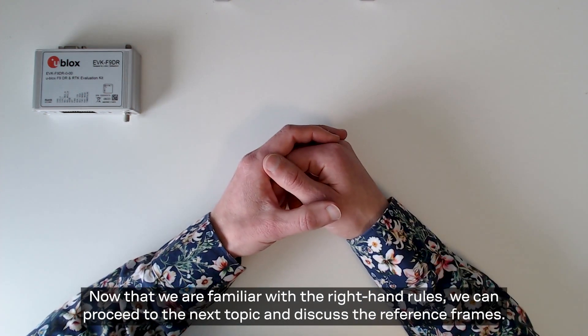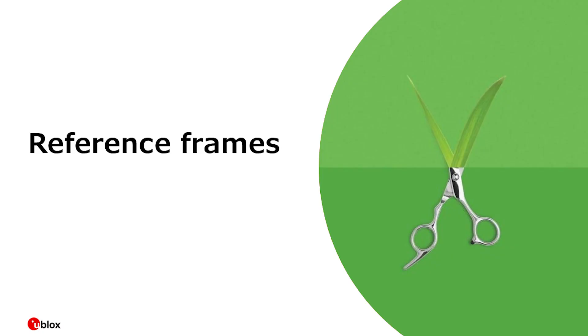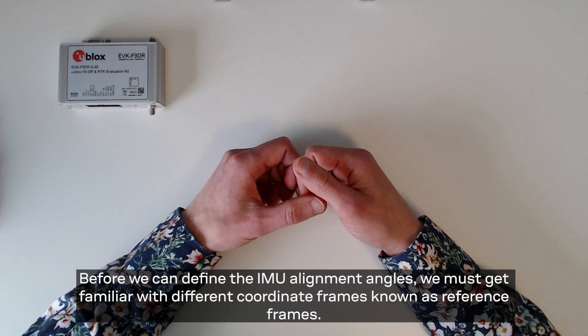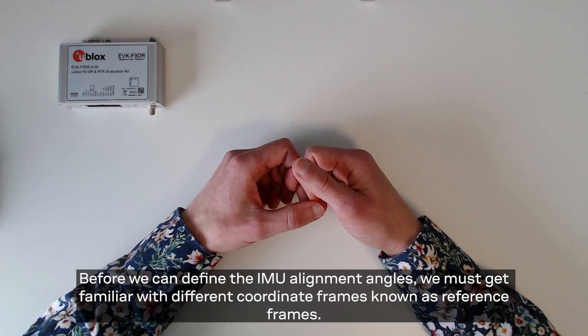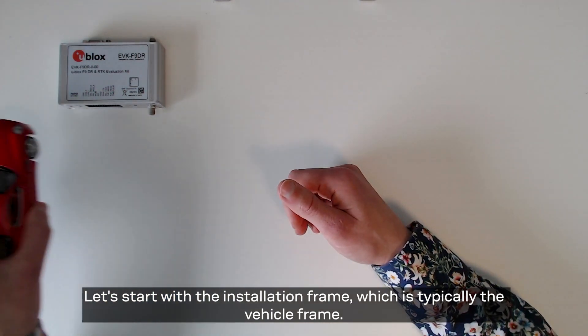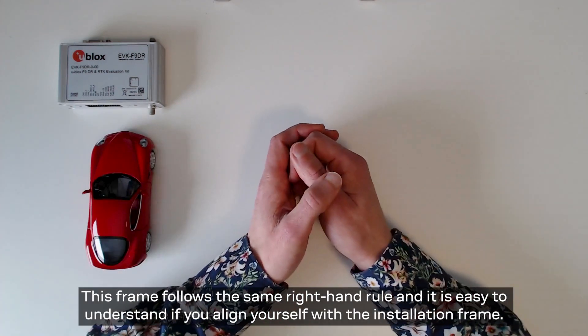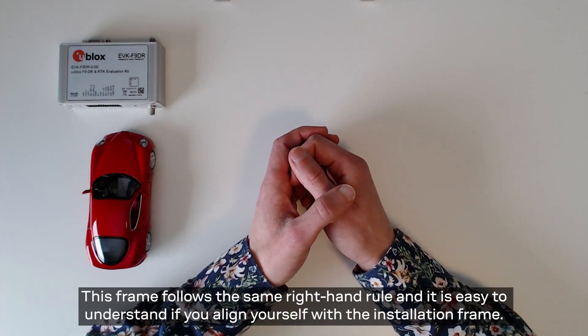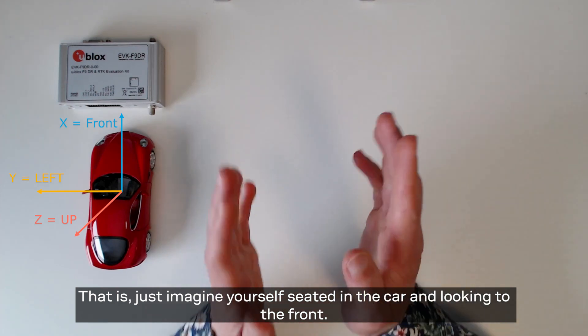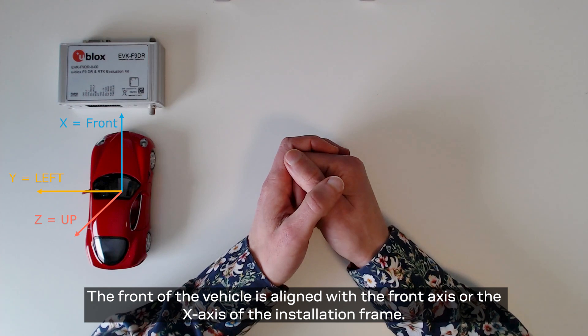Now we are familiar with the right-hand rules and can proceed to the next topic and discuss about the reference frames. Before we can define the IMU alignment angles we must get familiar with different coordinate frames known as reference frames. Let's start with the installation frame, which is typically the vehicle frame. This frame follows the same right hand rule and it is easiest to understand if you align yourself with the installation frame — just imagine yourself seated in the car and look to the front. The front of the vehicle is aligned with the front axis or the x-axis of the installation frame.